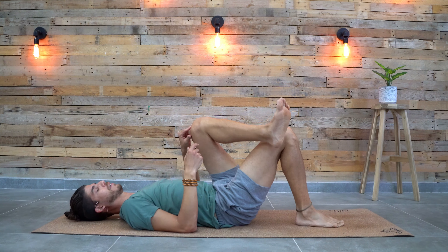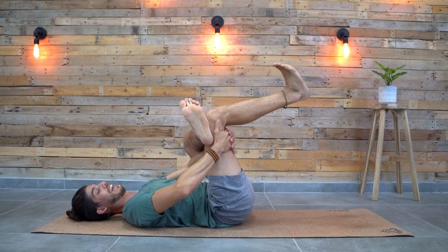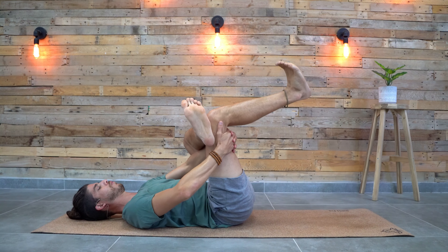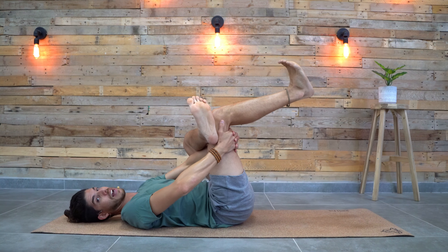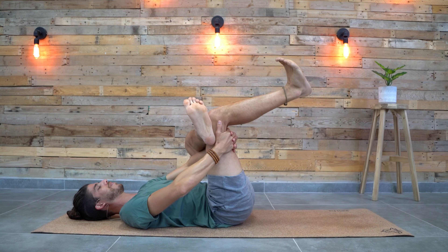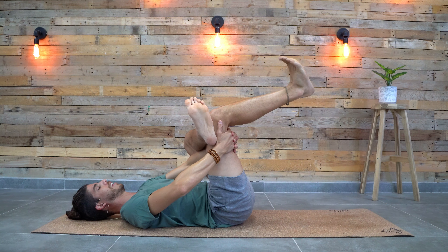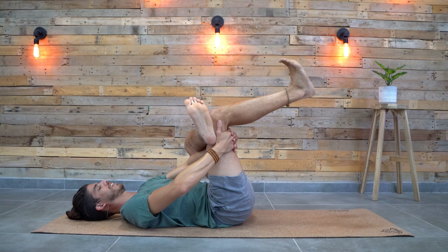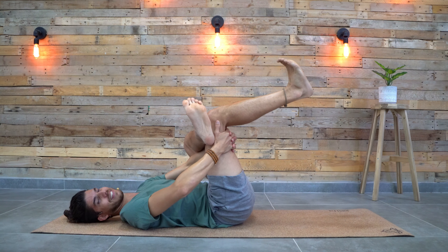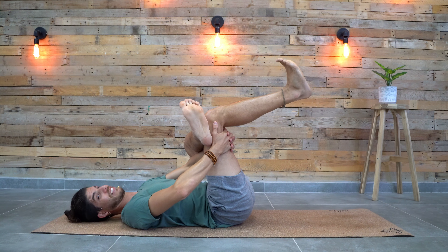Cross the left ankle over the right knee, press the knee away, lift the leg up into the air, send the arms forward, interlace the fingers and pull the right leg towards you. Flex both feet left and right. Keep your head down on the ground, upper back on the mat. Focus on your breath — just focus on the breathing going into the lungs and out. Feel the tension release from the hips, from the lower back. One more deep inhalation in here, and slowly release.